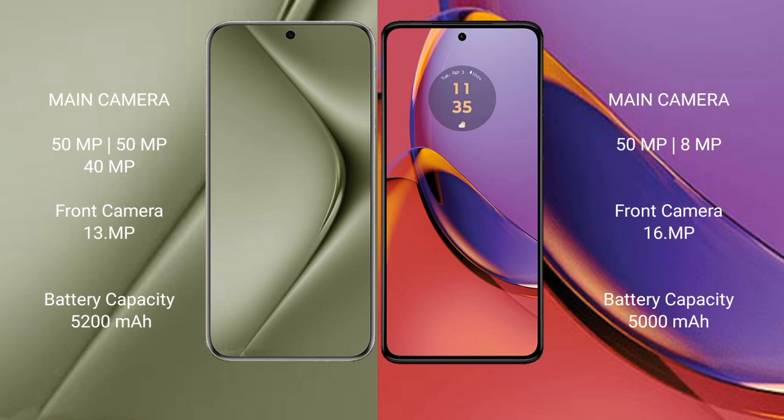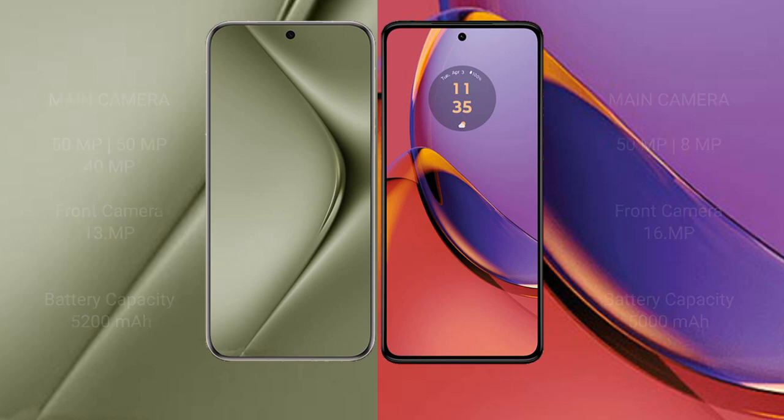The Huawei Pura 70 Ultra has a 5200mAh battery with 100W fast charging support. The Motorola Moto G84 has a 5000mAh battery with 30W fast charging support.